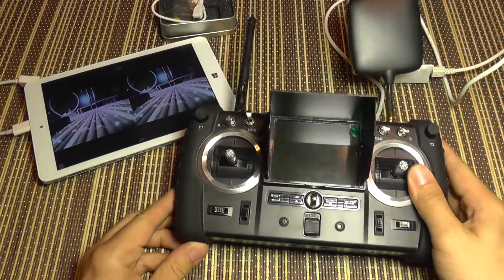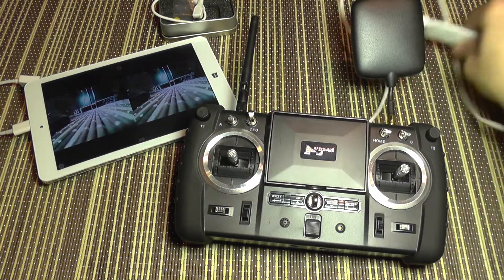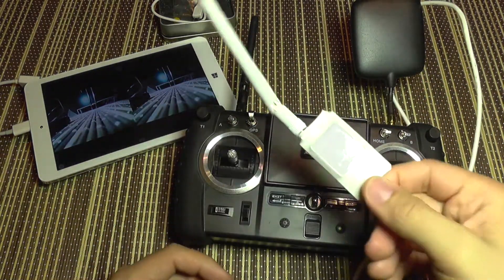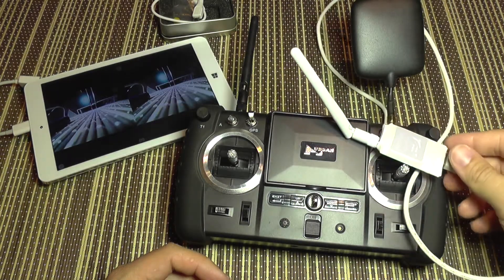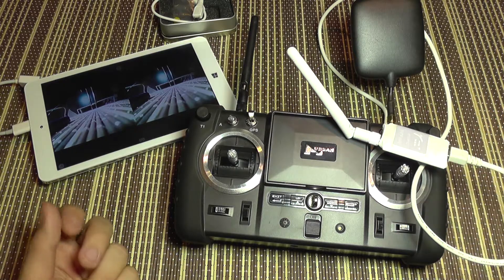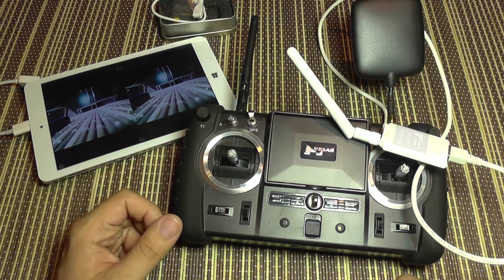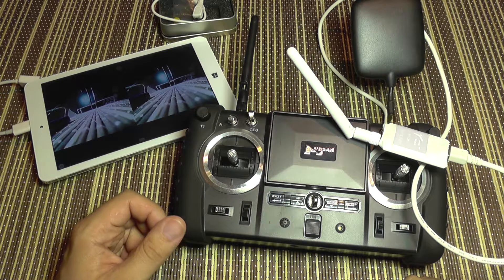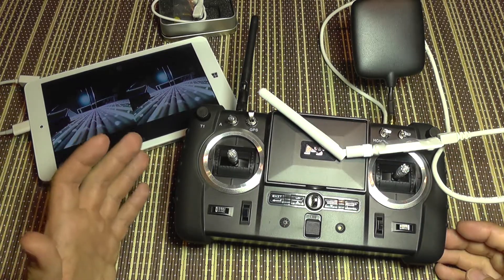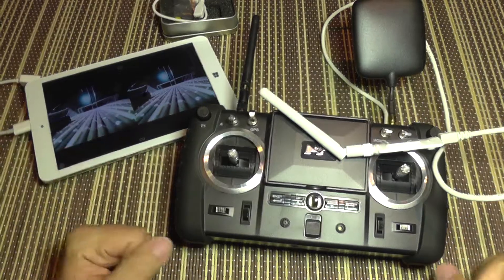So this was my short test review of this receiver. I'm definitely going to test it further and use it to record some footage and compare it with DVRs like the HM DVR — a small DVR that only does VGA resolution. This receiver is somewhere around HD quality, so there will definitely be an improvement there. Until next time, bye bye.